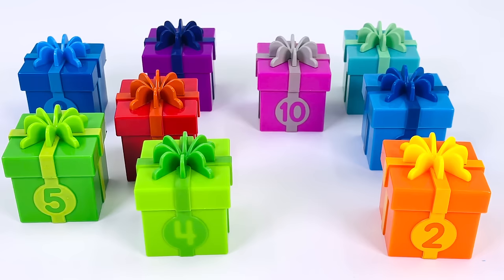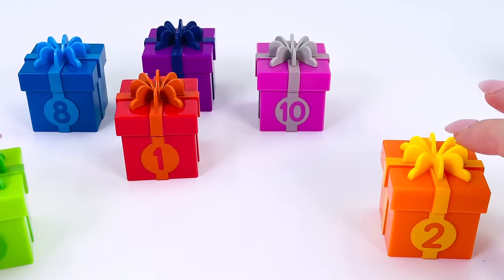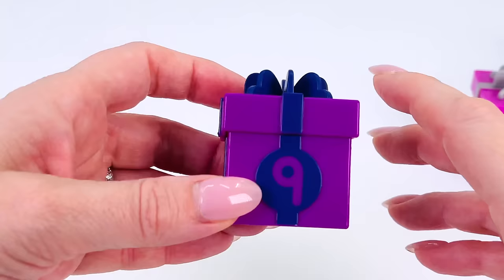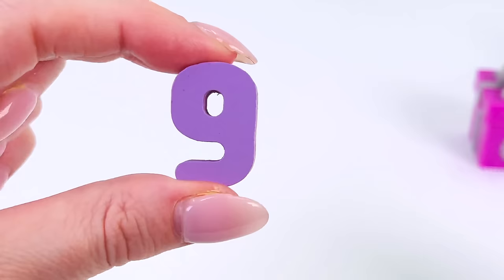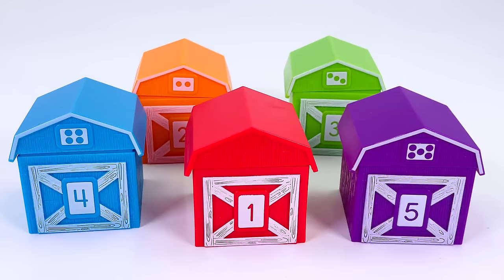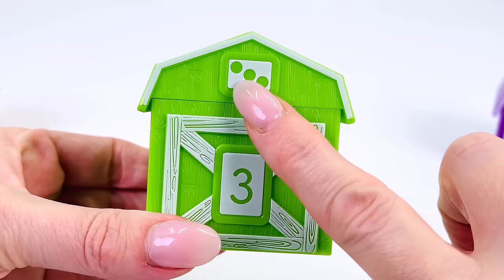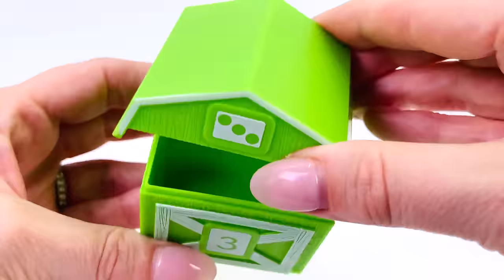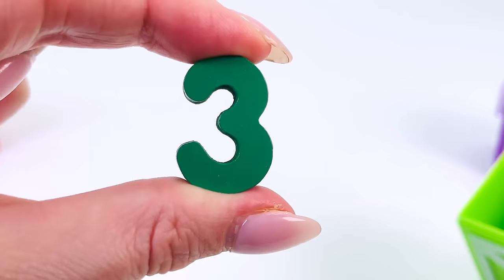Wow, look at all the colorful presents! Let's open this one — the purple present. It says number nine on the front. I hear something — we found another number: the number nine! Let's put it back in the puzzle. Oh, what's this? Five barns! How about we look inside barn number three — it's got a three on the front and three dots. Let's open the lid. Inside the barn is number three!